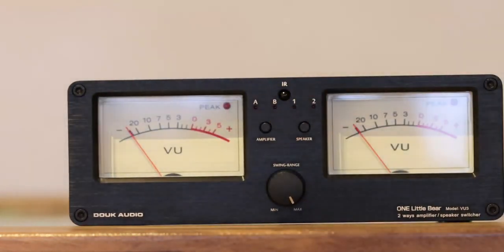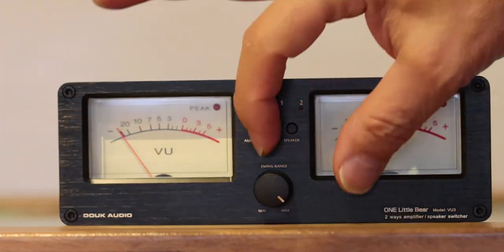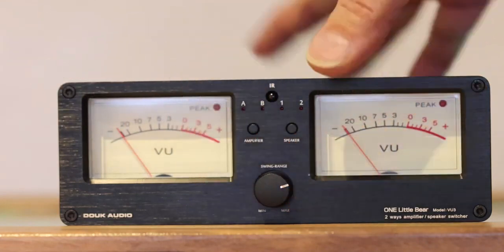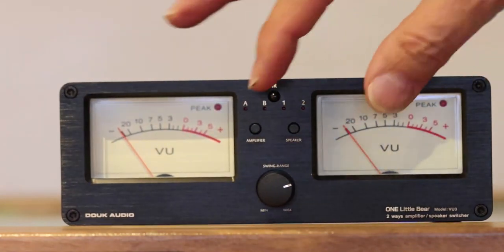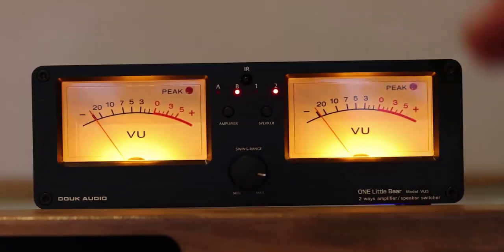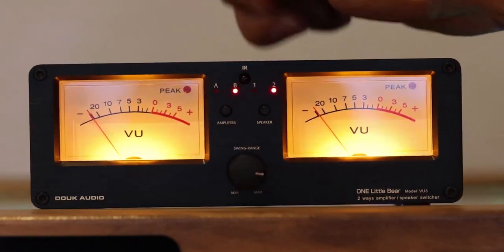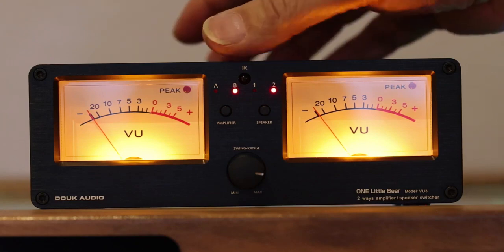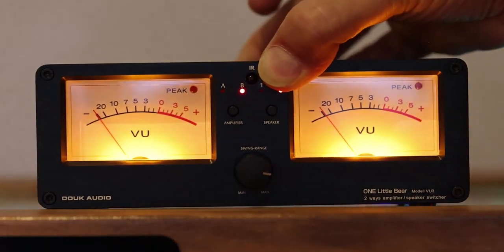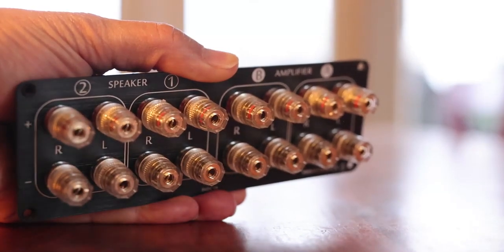On the front there is a slider that controls the intensity of the VU meters. For example, if you want them dancing at lower volume, you can crank the sensitivity a little higher, or vice versa. It may appear to you that this is a toy, but it's actually very well built. The construction is really solid — it feels heavy when you hold it, and it's made of anodized aluminum on all four sides, top and bottom.